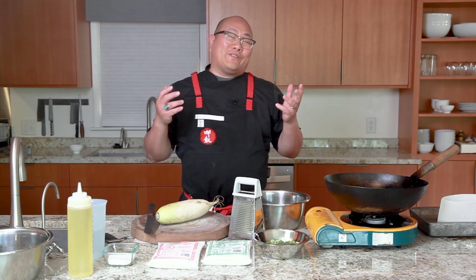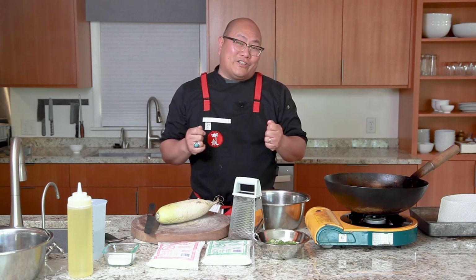I know I say everything's a favorite — maybe I just love food — but this one really is a treat for our family. When we make this, or when we go out for dim sum, our family always enjoys this dish a lot.